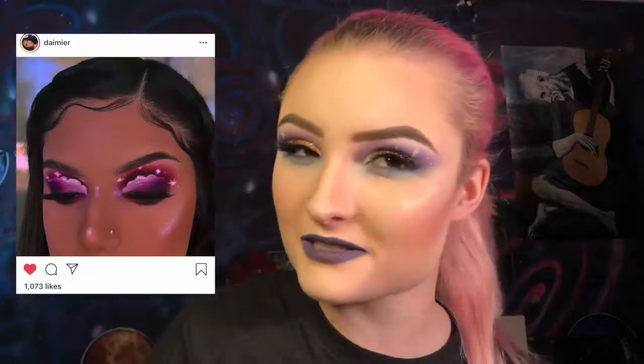Hi guys, welcome back to my channel. I really love doing cloud looks and my love has been rekindled when I saw this picture of Dimere's cloud look. I believe that's how her name is pronounced — if it's not, I'm sorry. I love her work very much, so I decided to recreate it but put my own spin on it today.